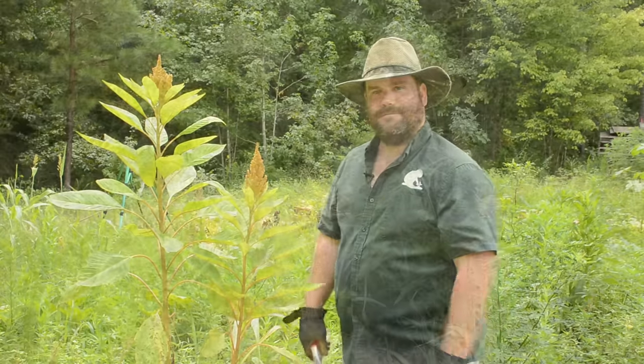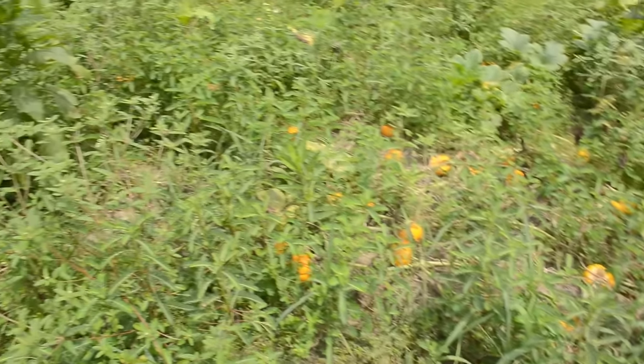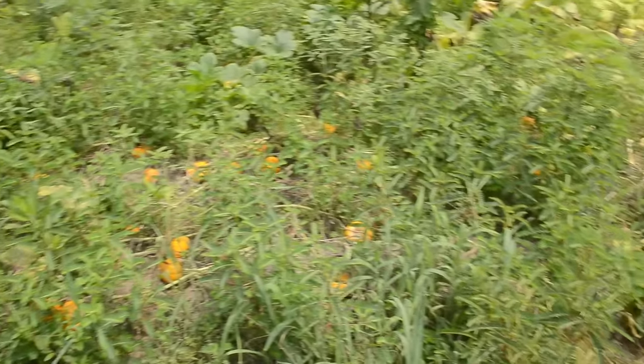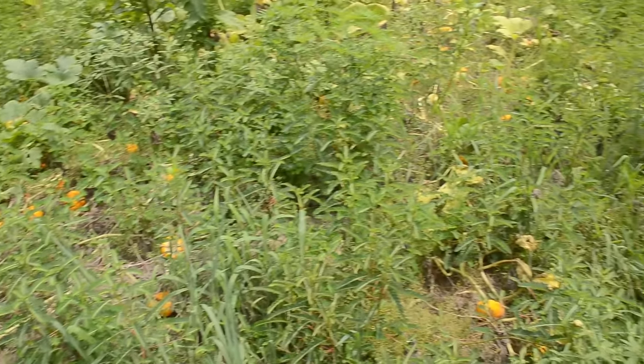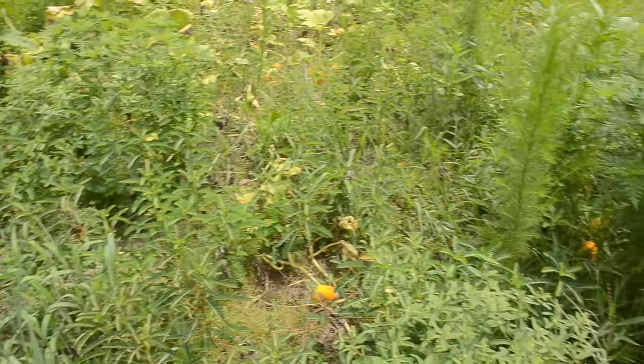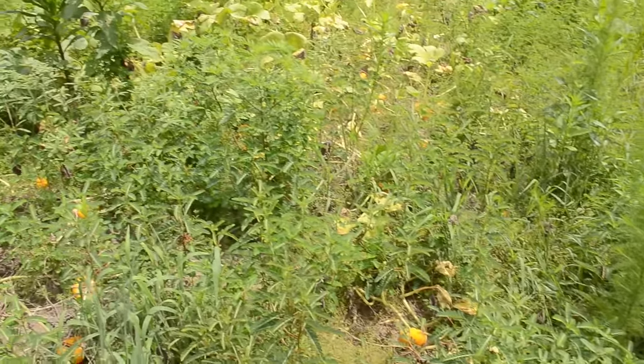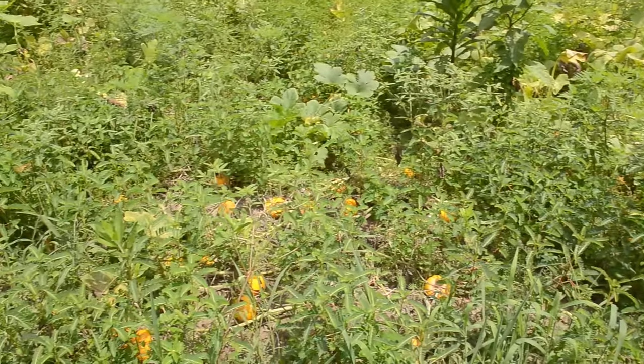Can you see all that orange in there? That is all Jack be little pumpkins. The pumpkins may come out little but it looks like each plant produces quite a few pumpkins.